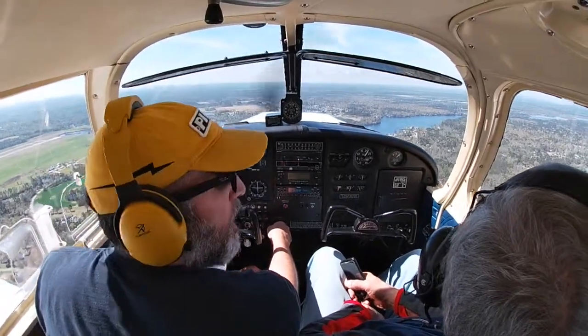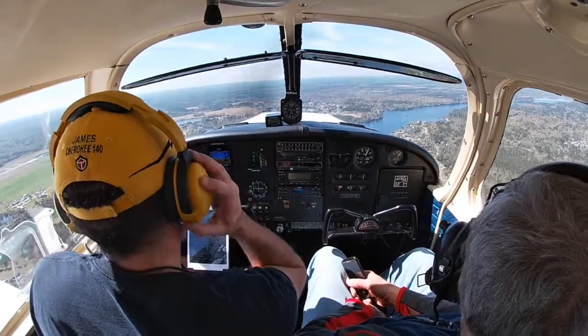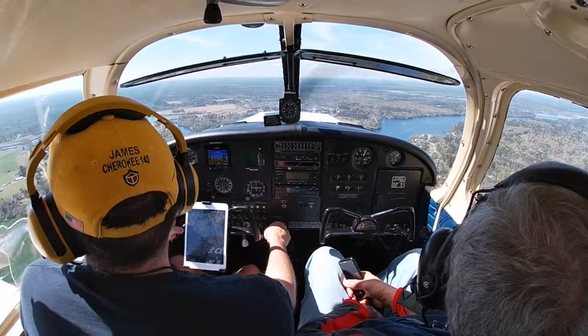62 Romeo, midfield left downwind for runway 4. Tower: 62 Romeo, proceed — continue on base, I'll call your base — I have a vehicle on the runway doing a runway inspection.